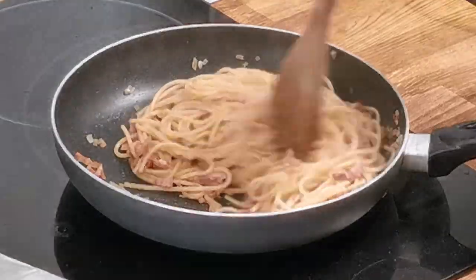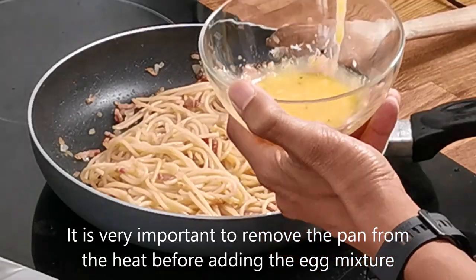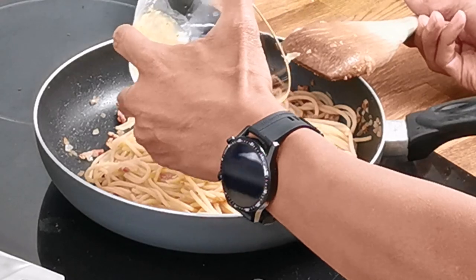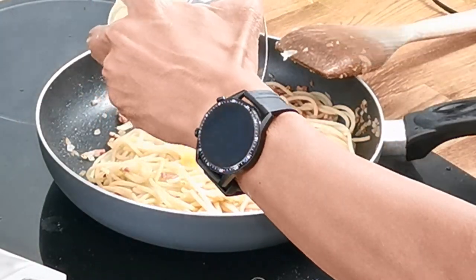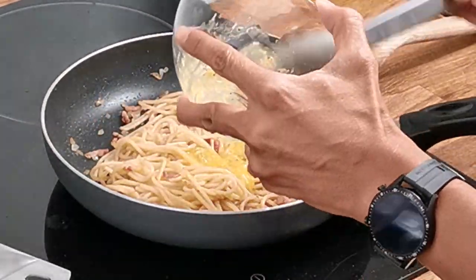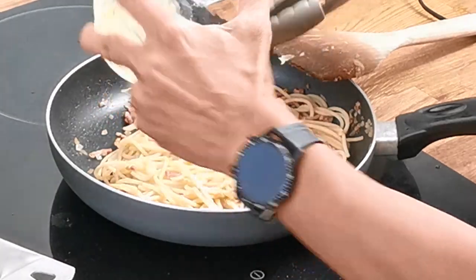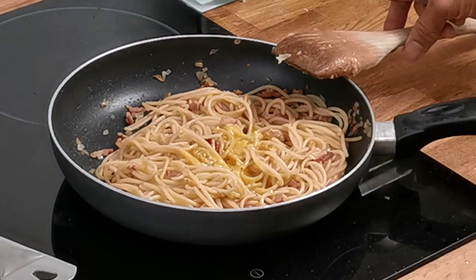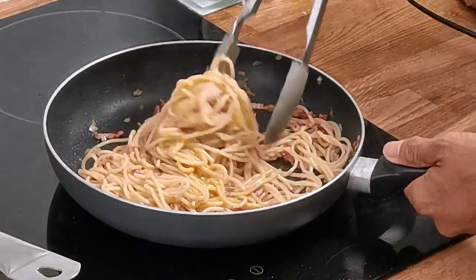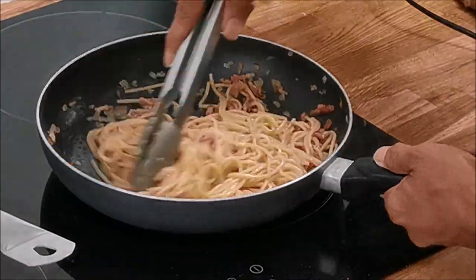The next step is very important. You must remove the pan from the heat and let it cool for a minute or so. Then slowly add the egg mixture to the pan and mix it well. Let the residual heat of the pan gently and slowly thicken the mixture. If you do not allow the pan to cool it will simply scramble the egg mixture, and that is what you want to avoid in this dish. At this stage if you think the mixture is too dry then simply add a bit more of the pasta water.